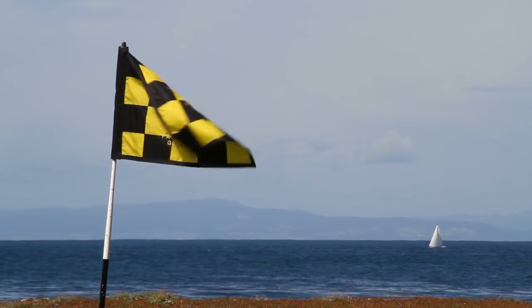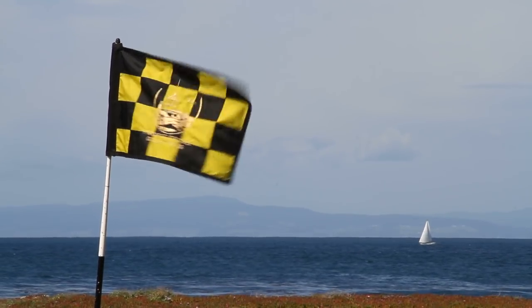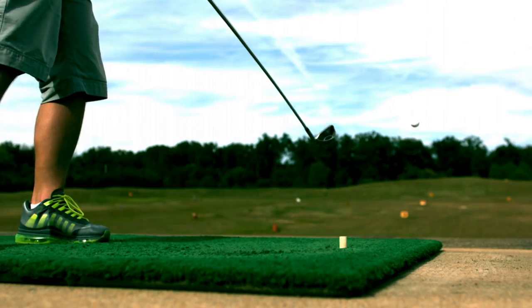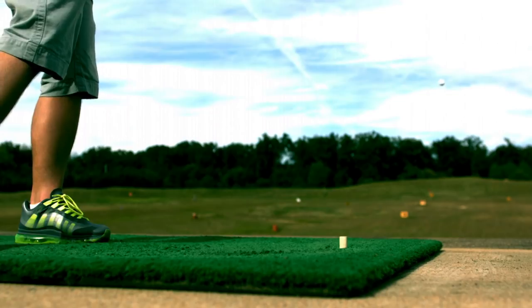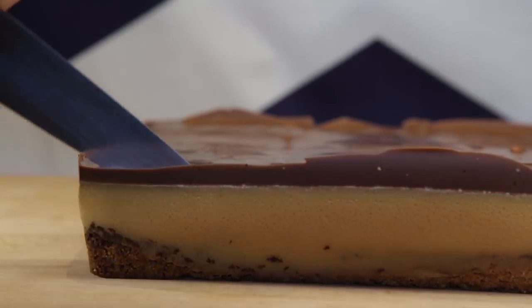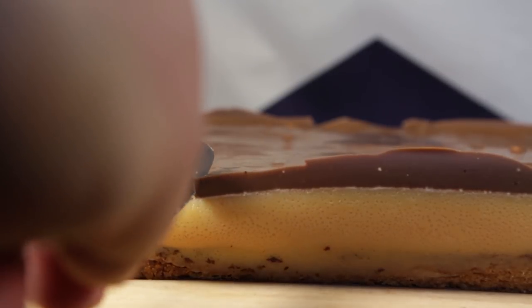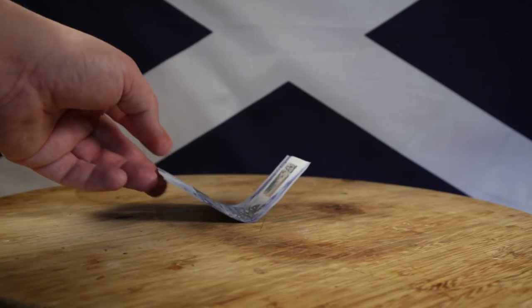Let it set again in the fridge. In the meantime, try not to buy a site of special scientific interest and ruin it for everybody — and then the world too. Cut it up into squares and then serve it with a leaf-like cup, as well as a casual disdain for your fellow human being.